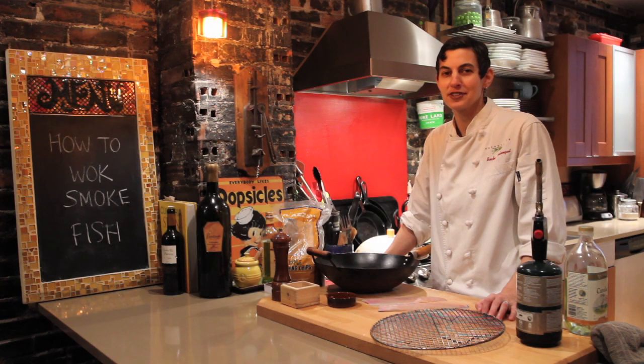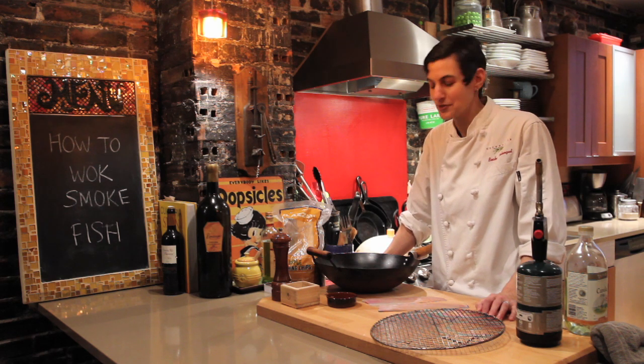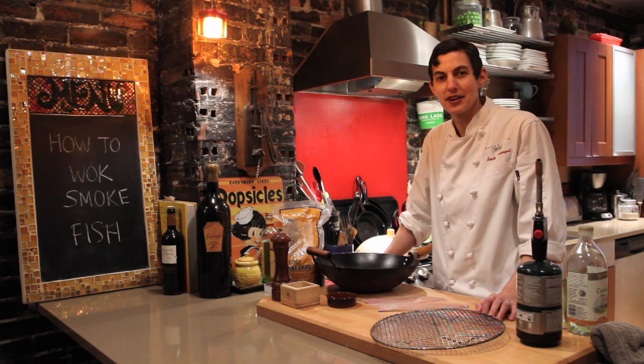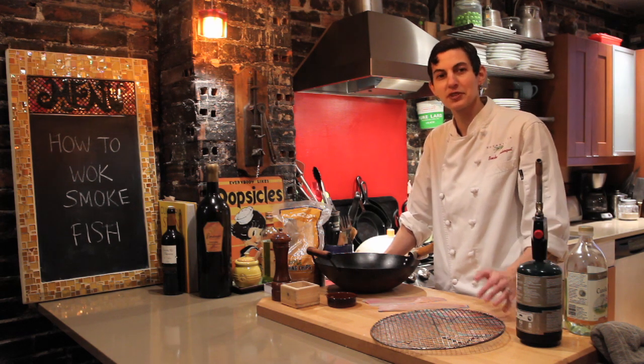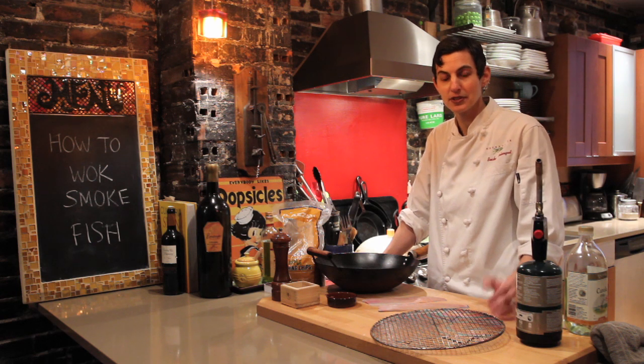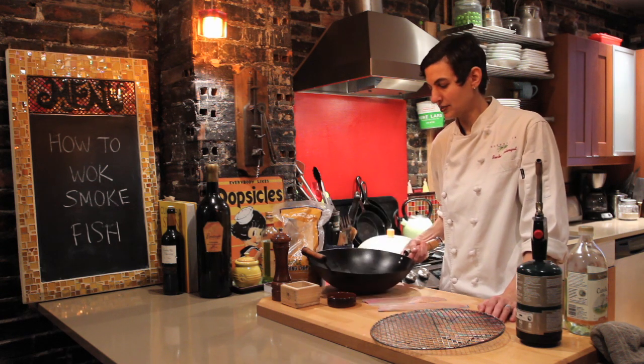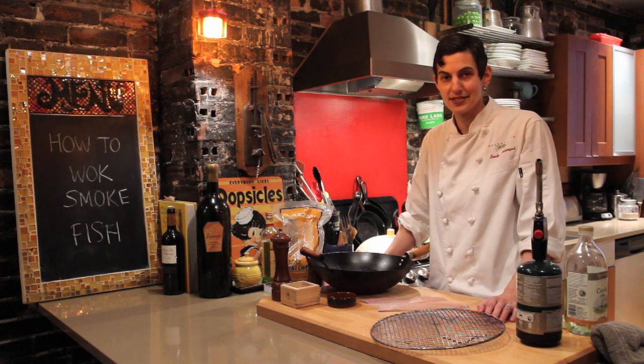I'm going to show you how to wok smoke a fish at home in your kitchen, for people who don't have yards like me. This is something where I think people believe they need really special fancy equipment, but they really don't. I'm going to teach you how to quickly smoke fish on a home stove. It helps if you have a gas stove.